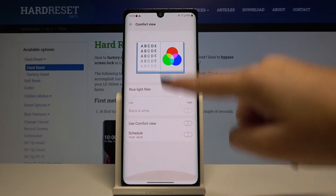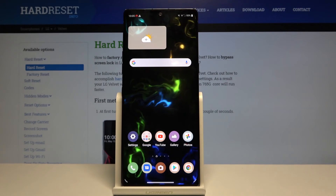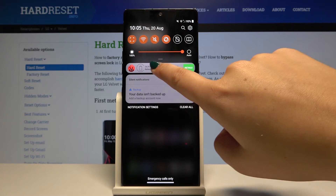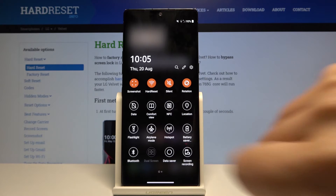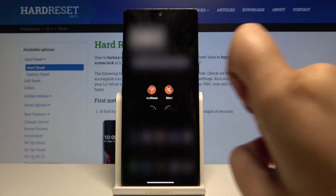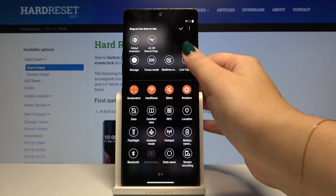So let's get back — this is the whole customization of the Comfort view. If you want to have faster access to the Comfort view, simply unroll the top bar and find the Comfort view icon. If you do not have one, no worries — simply click on the edit icon and find it there.